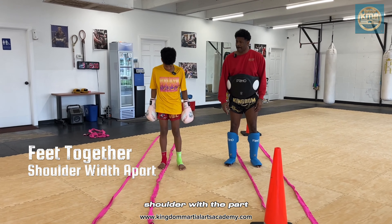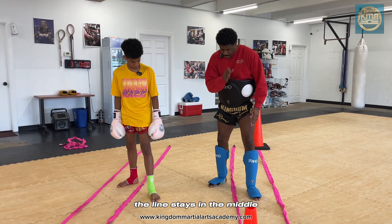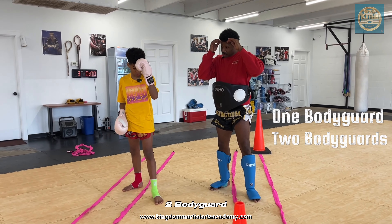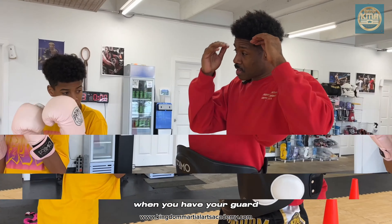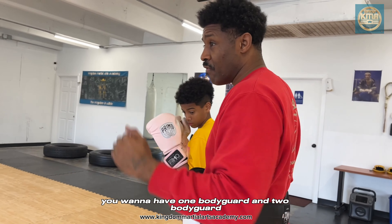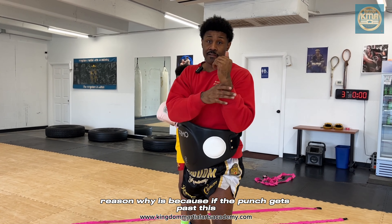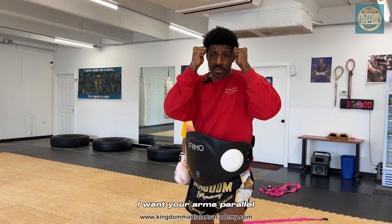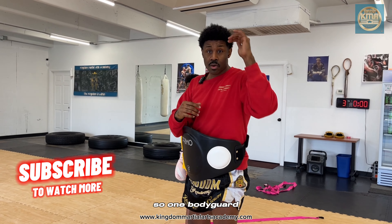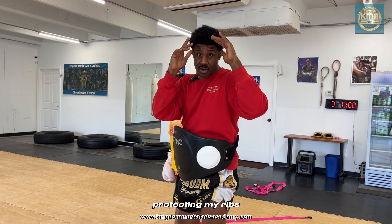Feet together, shoulder width apart, half a step back. Put it at 12 and then open it up just a little bit. The line stays in the middle. One body guard, two body guard. You have your guard. We don't want our guard flat across — that's what I mean when I say flat. You want one body guard and two body guard, more like this. The reason why is because if the punch gets past this body guard, at least I have this body guard. If it gets past this one, by that time I'm able to move my head back. You don't want your arms parallel — you want them more staggered. So one body guard, two body guards at my eyebrow, not flared, because those elbows here are protecting my ribs.